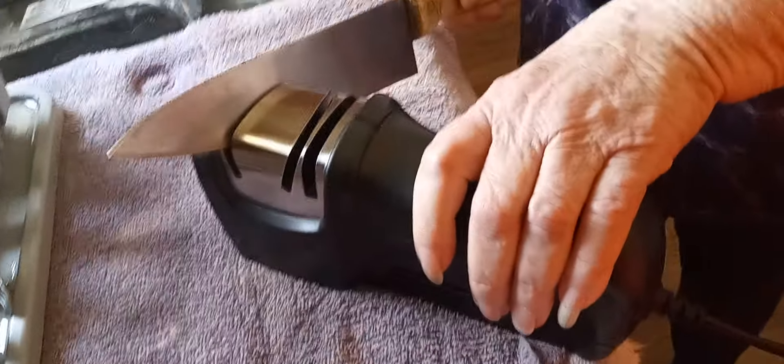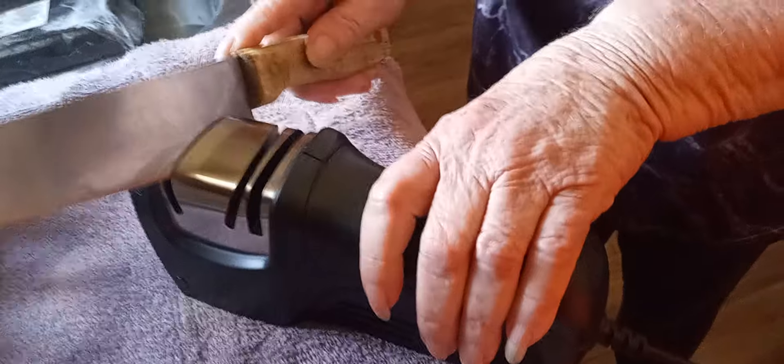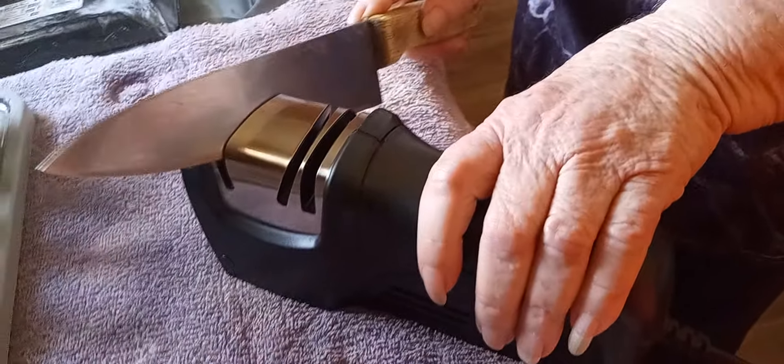Hey everybody, this is the new electric knife sharpener. I'm going to redo and see how it works.